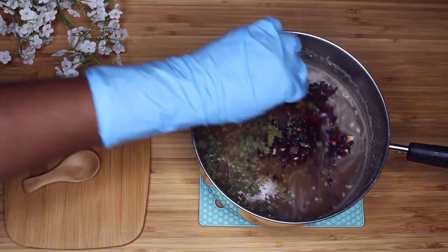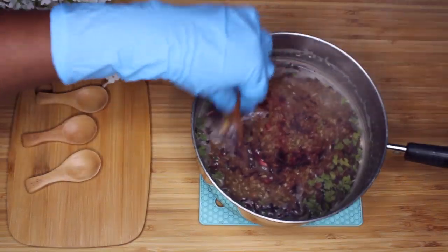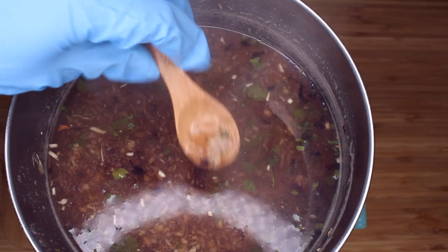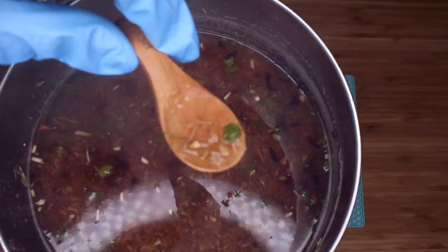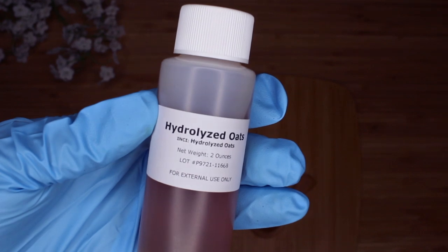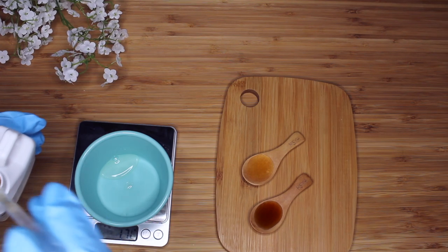I'm going to add the remaining herbs into this pot and let them steep on low heat because I just want to maintain the integrity of these ingredients. I can see it's still not as jelly as I want it to be, so I'm going to put it back on the stove. While I work on that, I'm going to go ahead and show you guys the extracts I'm using. I'm so excited about it — it's my first time really dealing with extracts, but I really wanted to bring something a little extra special with this deep conditioner.